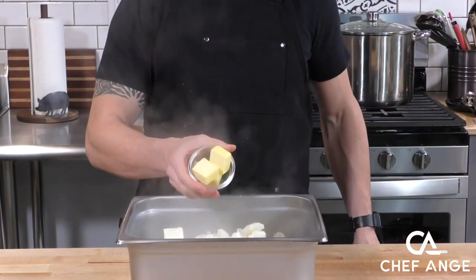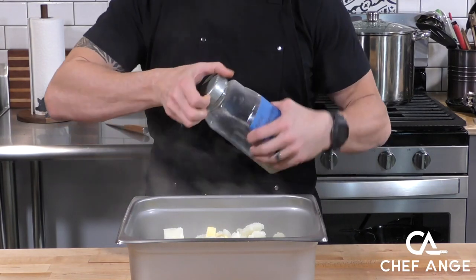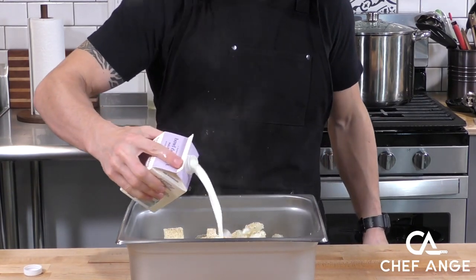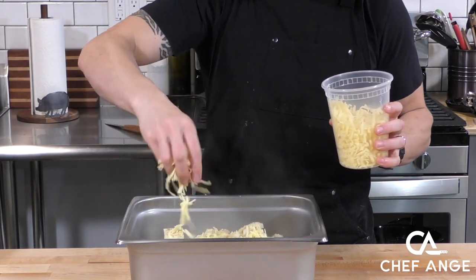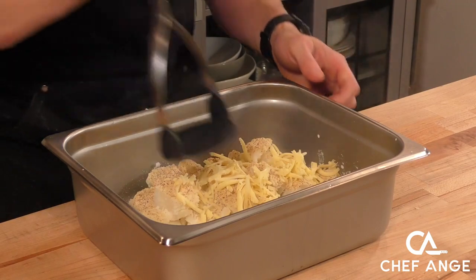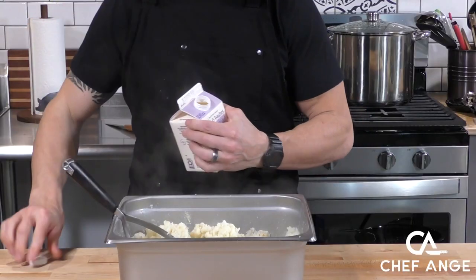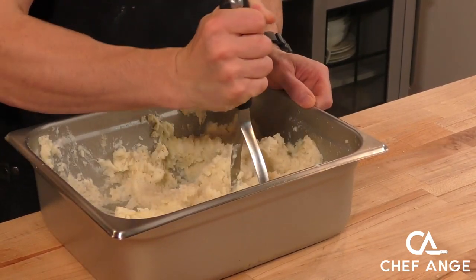After our potatoes are done boiling, we're going to make our mashed potatoes by throwing in some butter. We're going to season it up with a little bit of my base seasoning, which is a blended garlic powder, onion powder, salt, and pepper — you can find a link to the video recipe in the description. We're going to put in a little half and half to help soften that up, and in goes some shredded cheddar cheese. Shepherd's pie is traditionally made with a cheesy mashed potato. Now we're going to take our potato masher and mash everything up together. If it looks dry at any point, we'll splash in a little more half and half until we get the right consistency — creamy and soft, but not liquidy.